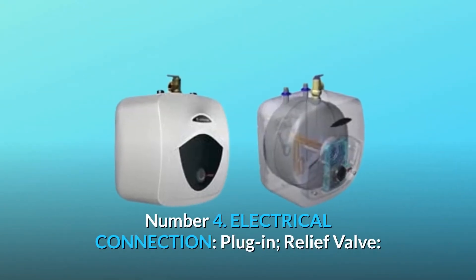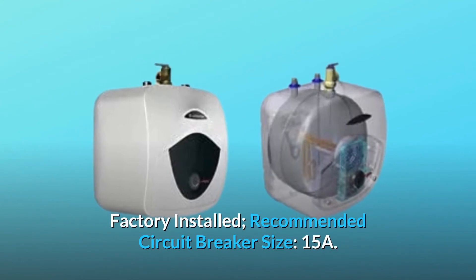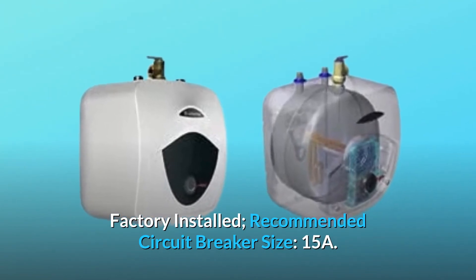Number 4: Electrical connection. Plug-in relief valve — factory installed. Recommended circuit breaker size: 15A.